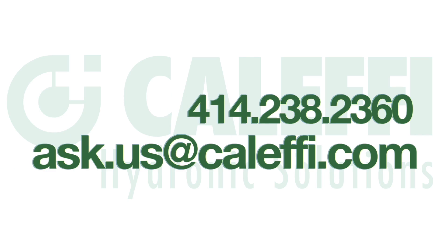I hope you found this video useful. If you have any further questions, please be sure to contact your wholesaler, your rep, or us directly. Thanks for watching.